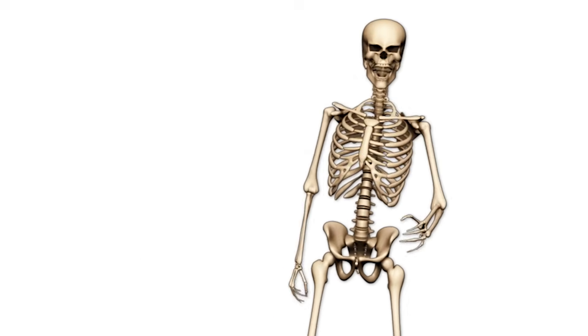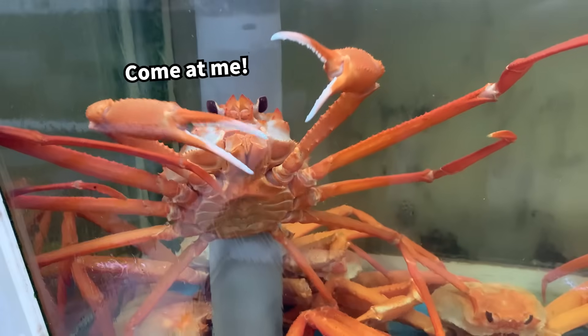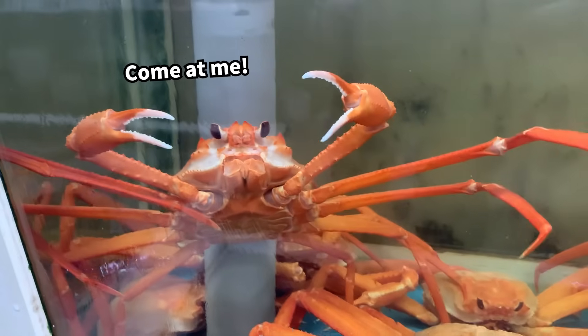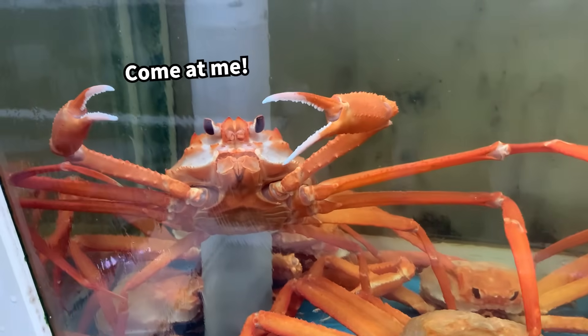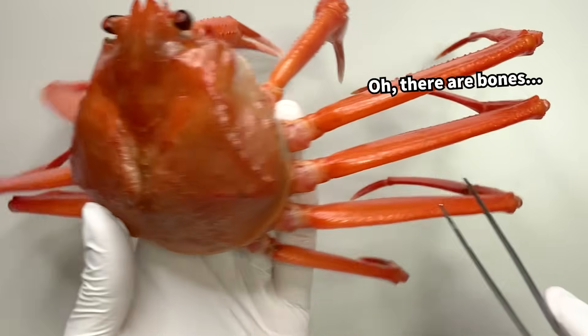Instead of an endoskeleton like humans, crustaceans have an exoskeleton — a hard outer shell that protects their muscles and internal organs. So for crustaceans, this hard shell serves as their bone.